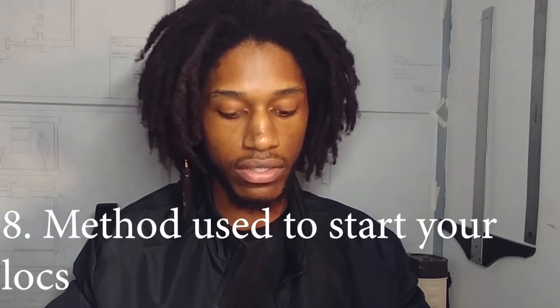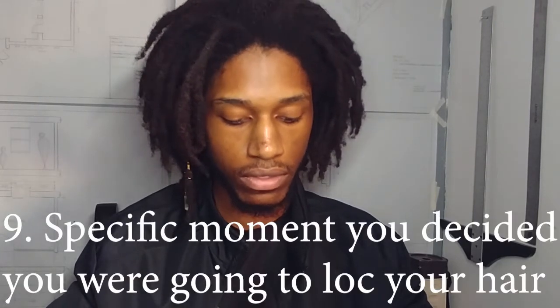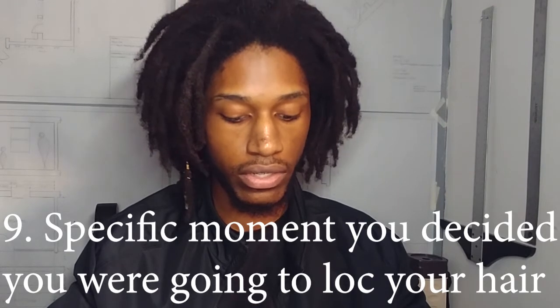Number eight: method used to start locks. I started my locks with two-strand twists. Number nine: what was the specific moment you decided you were going to lock your hair?